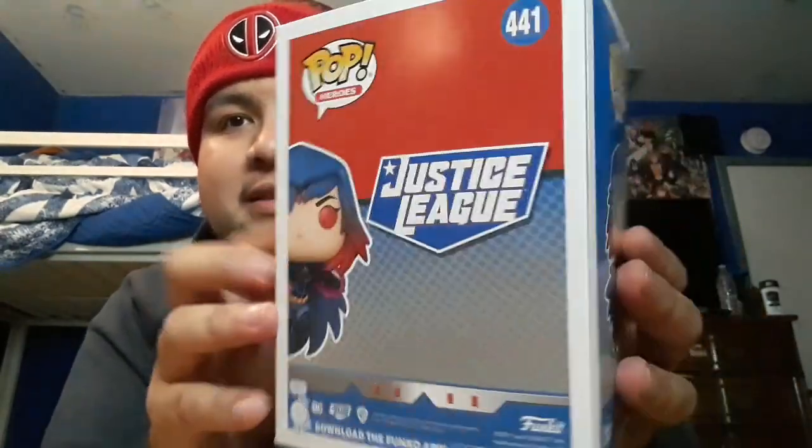So we got Raven. Here's the top, the front — my left, your right — and the back. Let's get to the unboxing. Looks nice, I like the colors. This is comic accurate.